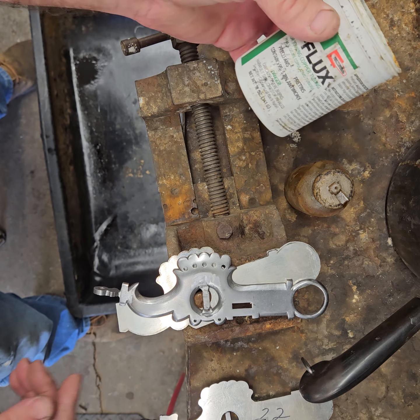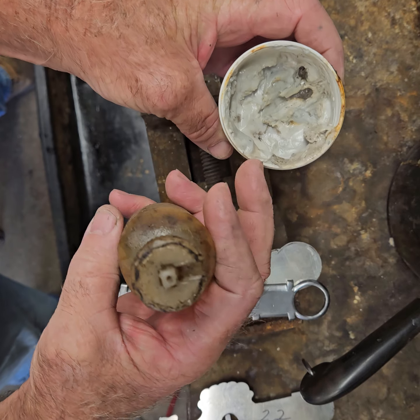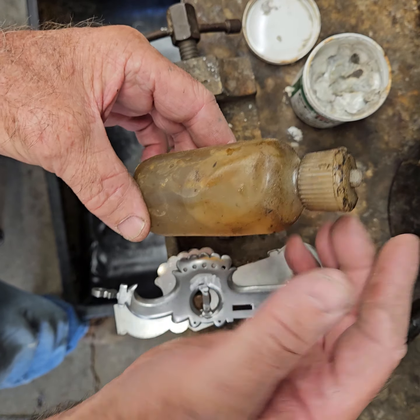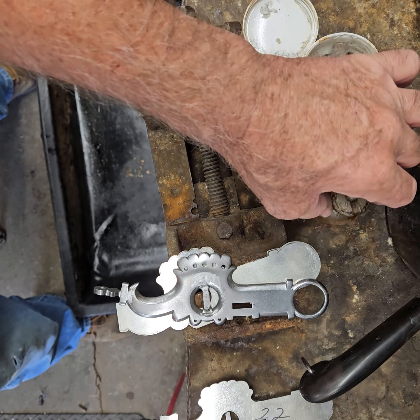We're going to soft solder some silver on some bit cheeks today. There's two kinds of flux that I consistently use: this white paste flux here called C flux — I like it a lot, it's not as messy as this right here which is ruby fluid. Either one works; we will be using a little bit of both this time around.